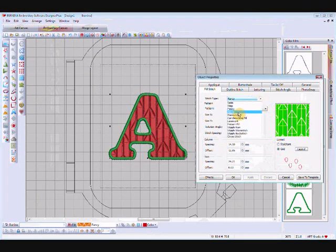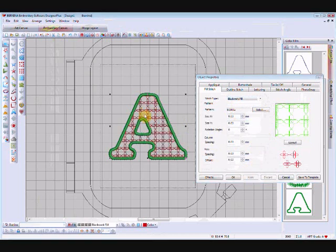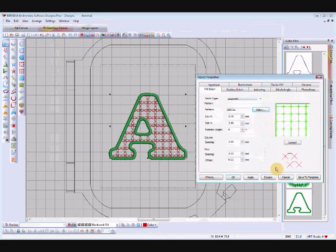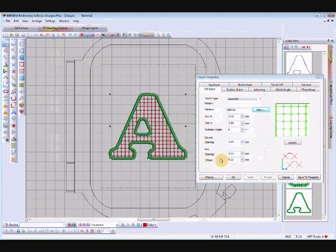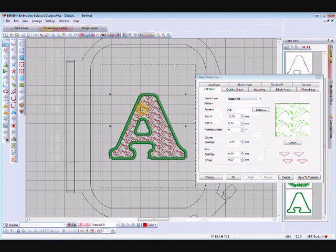Ripple fill is not suitable for this shape. Blackwork fill is okay — apply that and you get an open lacy pattern. I like to use lacework; you've got a few choices of lacework. The one I like best is the pattern fill, so we'll apply that.